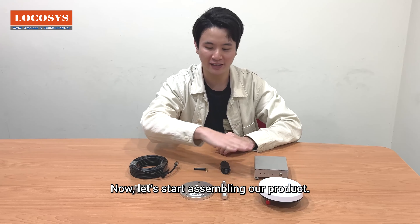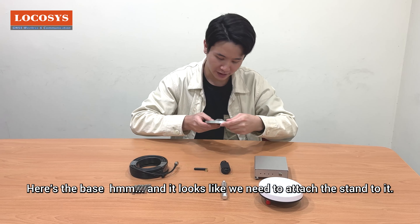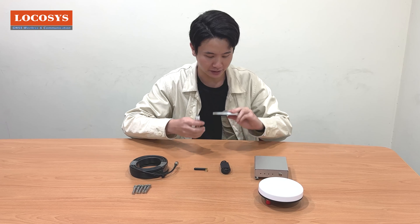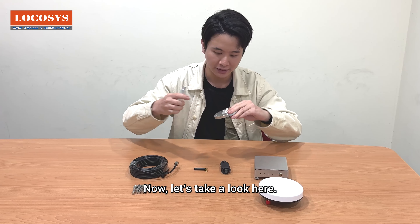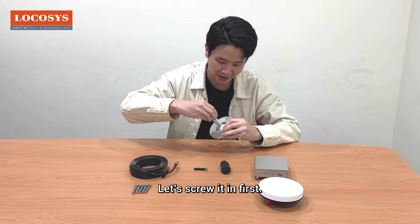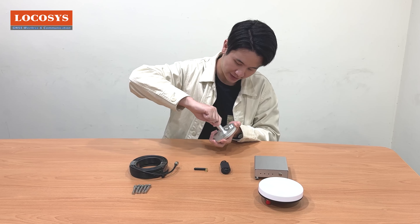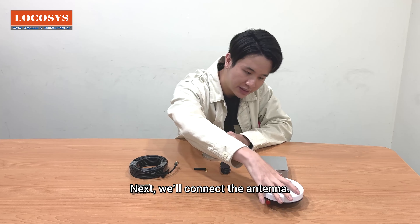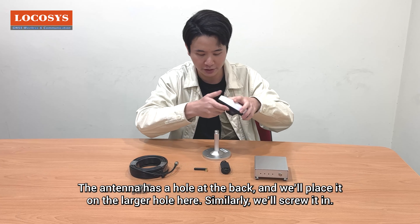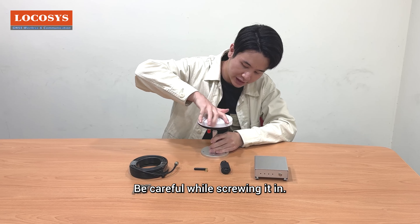Now let's start assembling our product. First, here's the base, and it looks like we need to attach the stand to it. This hole is smaller, so we need to use the thinner part of the stand. Let's screw it in first. Once we've screwed it in, next we'll connect the antenna. The antenna has a hole at the back and we'll place it on the larger hole here. Similarly, we'll screw it in — be careful while screwing it in.